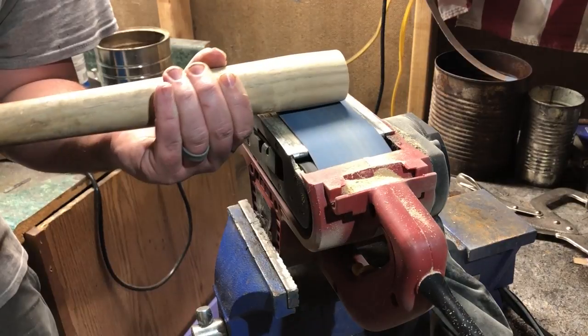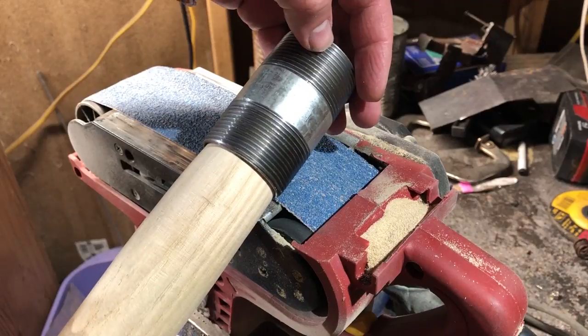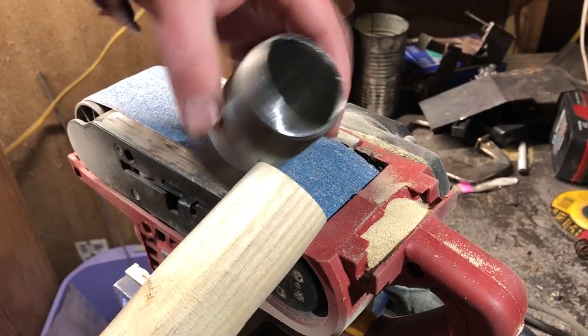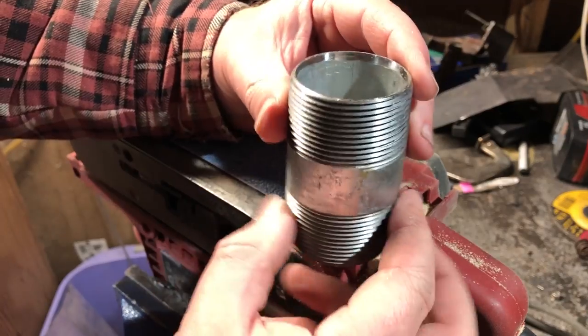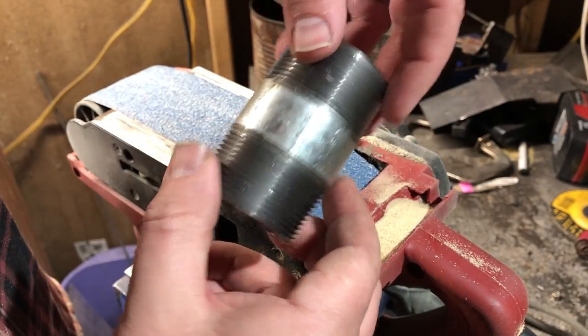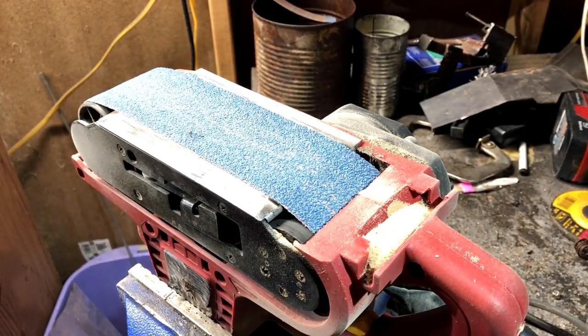For the head of the club, I went to the plumbing section at the hardware store and found a length of pipe that's maybe four to four and a half inches long, with an interior diameter of just over an inch and a half. I think it was called one and a half, but it was a little bit larger than that, which was good because it meant I didn't have to shave the bat down quite as far to make it fit properly.